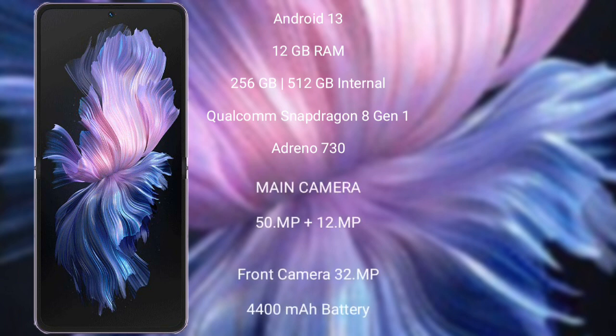Vivo X Flip comes with 8GB or 12GB RAM and 256GB or 512GB internal storage, Qualcomm Snapdragon 8 Gen 1 processor and GPU Adreno 730.